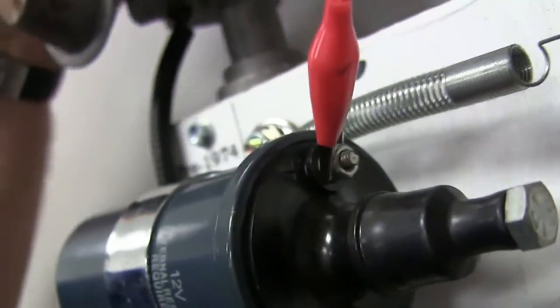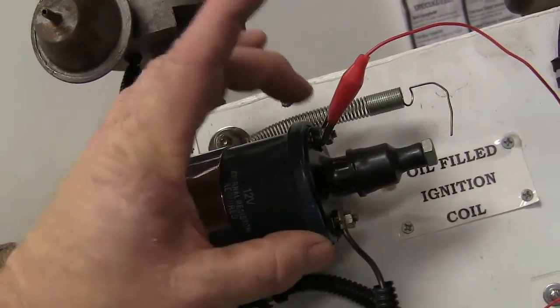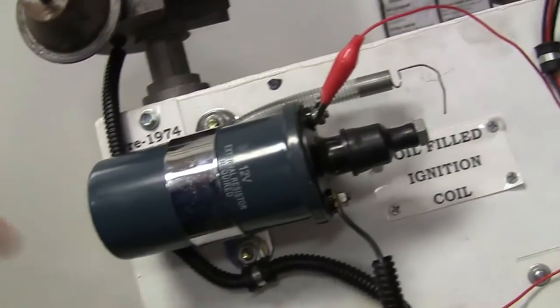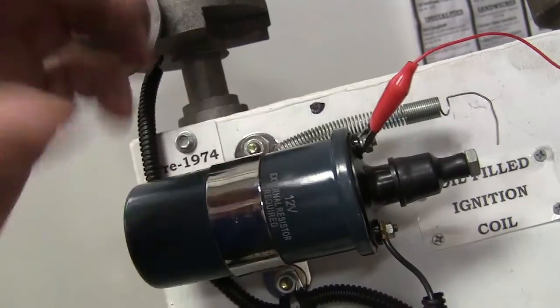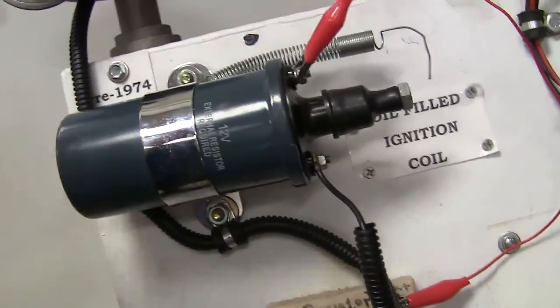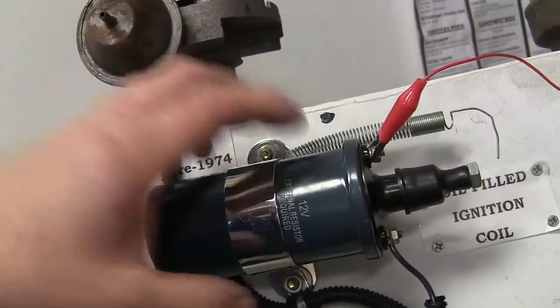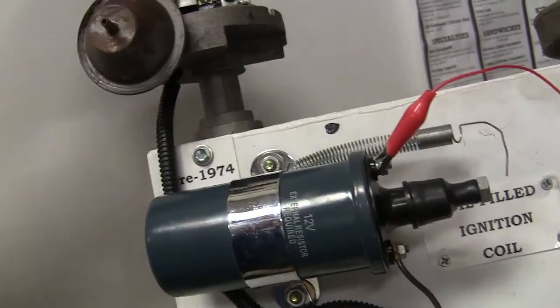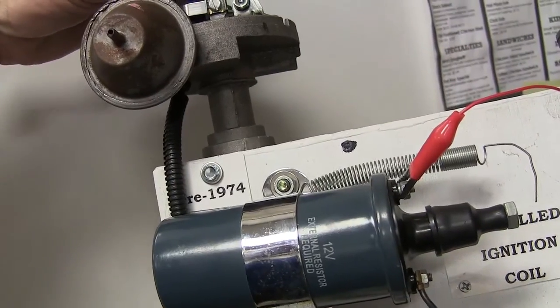Every time I turn that around, that's popping a spark. How that happens is this coil has got two sets of windings. It's got a set of windings with not very many wraps, and coming to this one, it's got lots and lots of wraps. There's a metal core in the middle. Whenever these points are closed, this is a saturated electrical field — it gives it magnetism. When you sweep magnetism across windings — this copper magnet wire that's got shellac on it so it's not touching itself — it saturates the fine windings and the coarse windings. Whenever you make that connection and that magnetism is there, then you break it and the field collapses, you wind up with a spark. The points are what's making it happen.